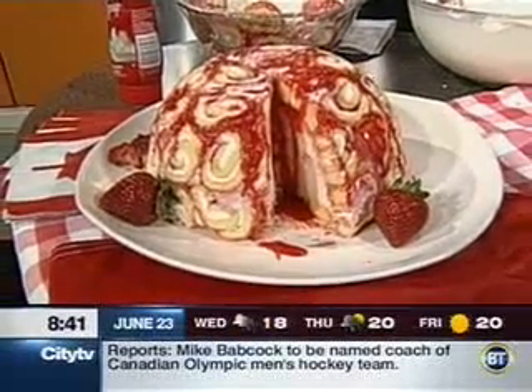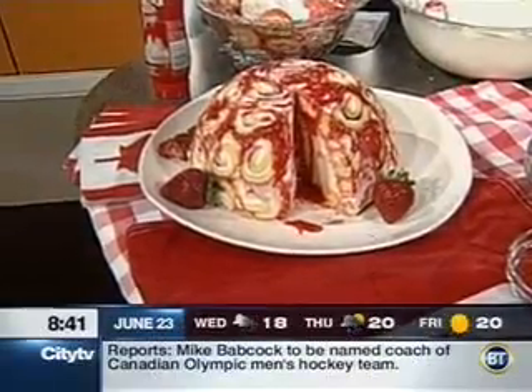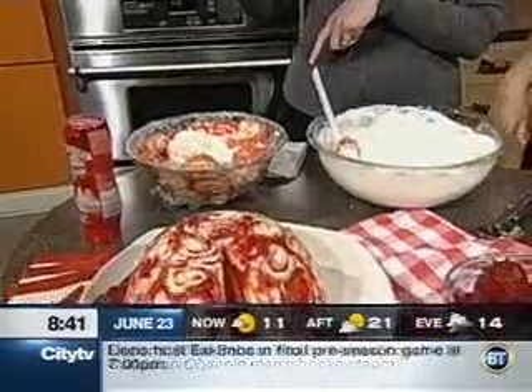So you've got jelly rolls everywhere. Take your extra jelly rolls and make the bottom. You'd probably freeze that for about three hours minimum, just to get it nice and hard.